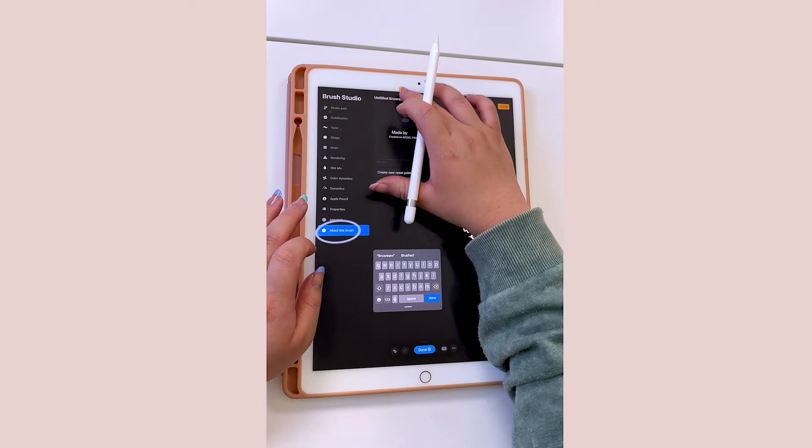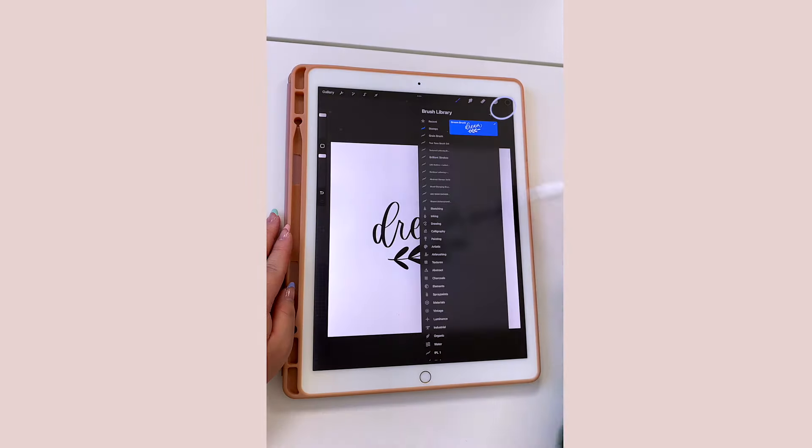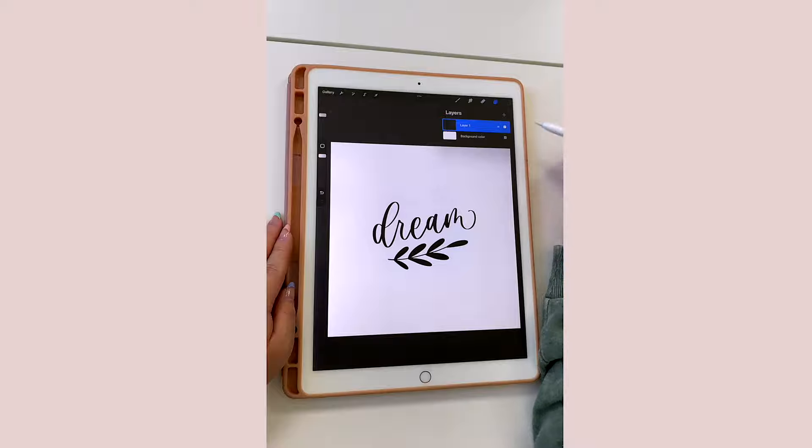We're going to decrease the preview to about 15, and then increase your max size. At the very bottom, tap on About This Brush and go ahead and rename your brush. The last step: just make sure to tap Done.